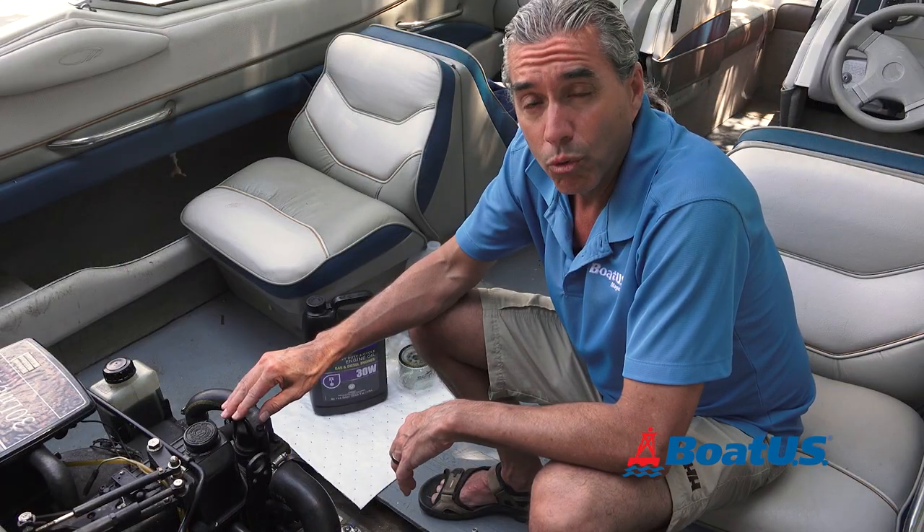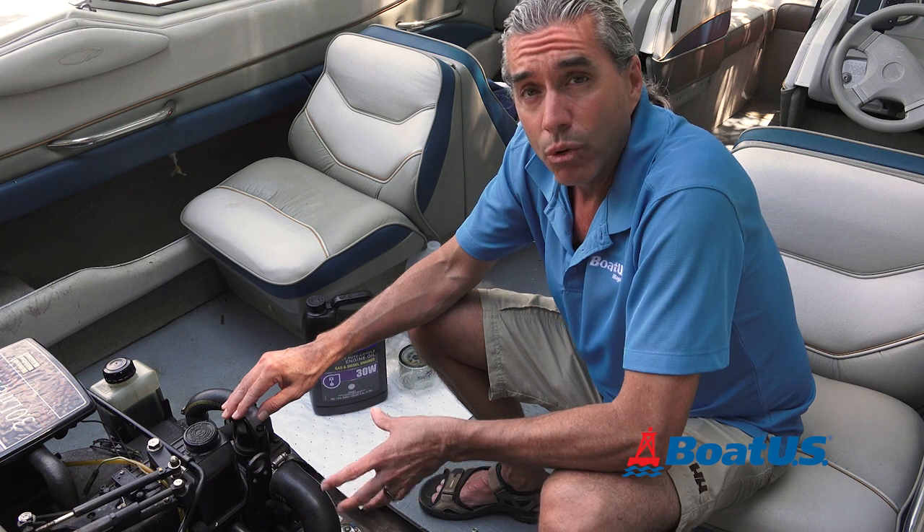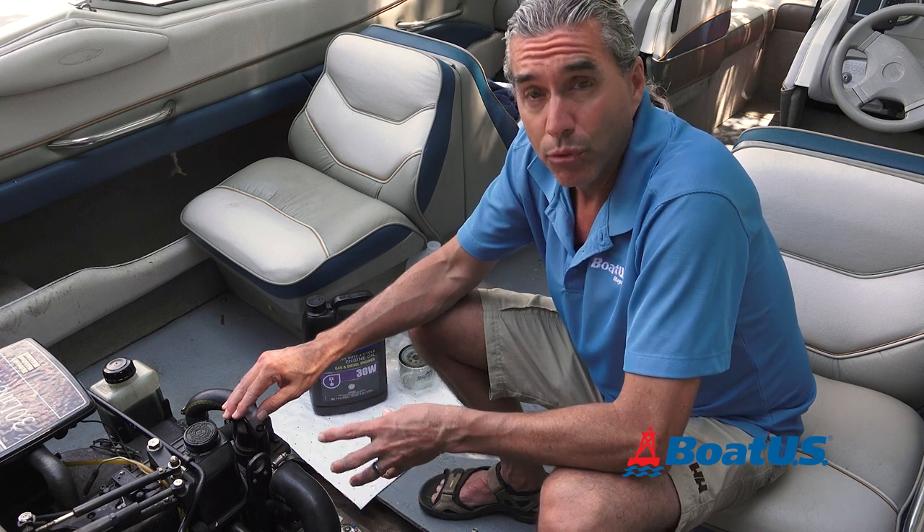Once the boat's back in the water, you'll want to warm up the engine, check around the oil filter for leaks, and make sure there's a proper amount of oil.